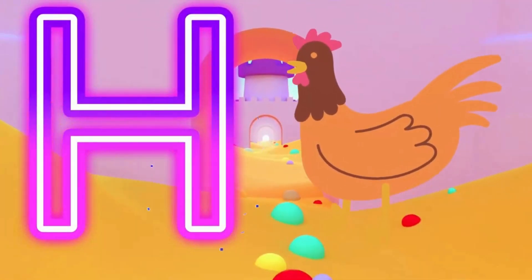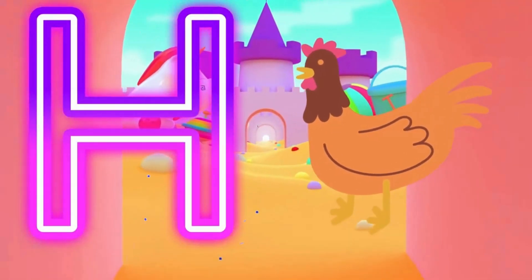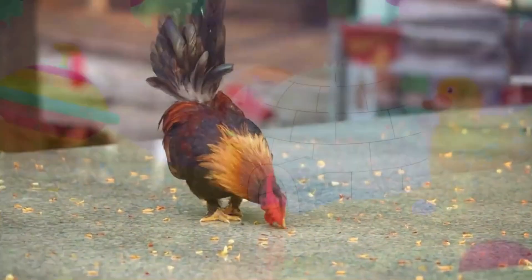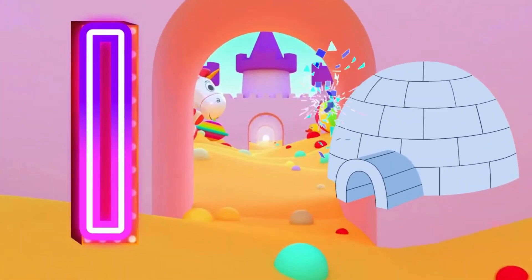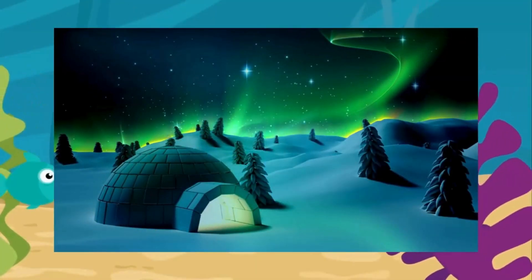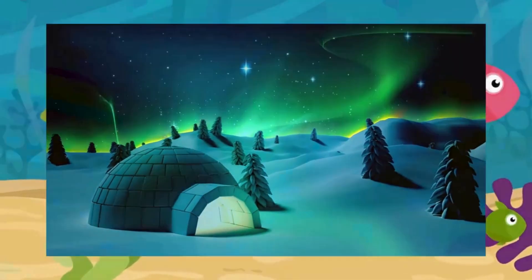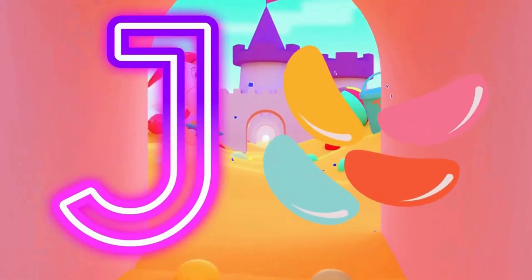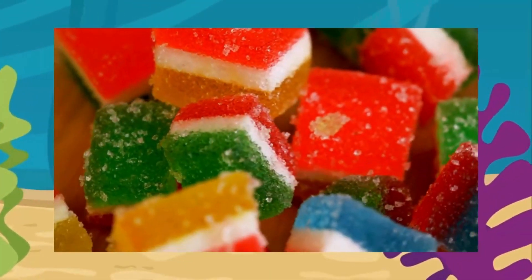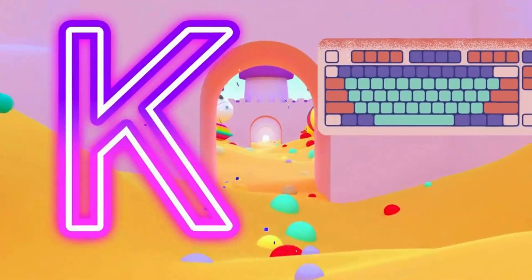H is for hand. H, hand. I is for igloo. I, igloo. J is for jelly. J, jelly.